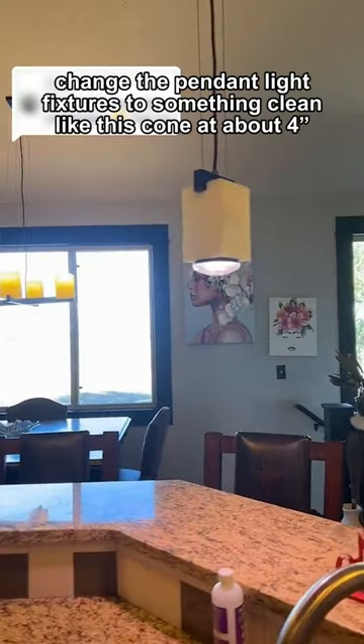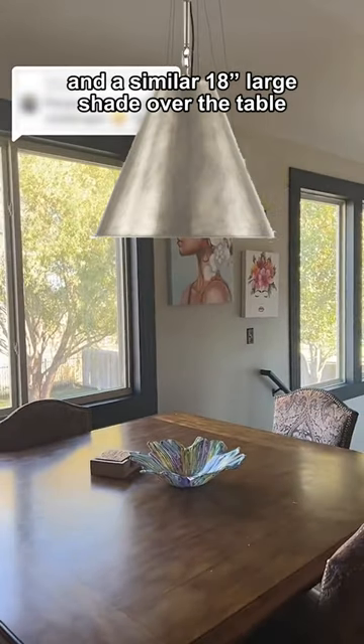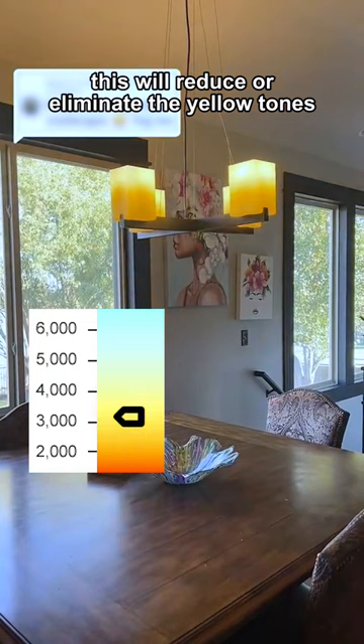Number three: change the pendant light fixtures to something clean, like this cone at about four inches, and a similar 18-inch large shade over the table. Be sure to use a 3,000 to 3,500 color temperature LED bulb. This will reduce or eliminate the yellow tones.